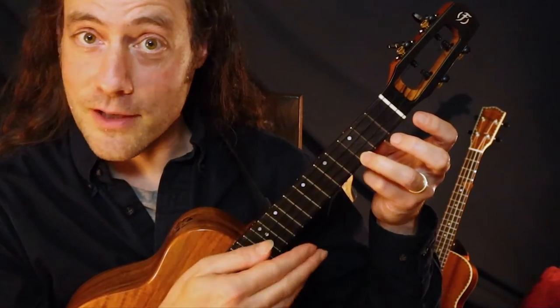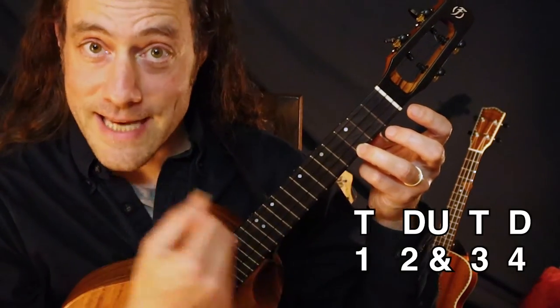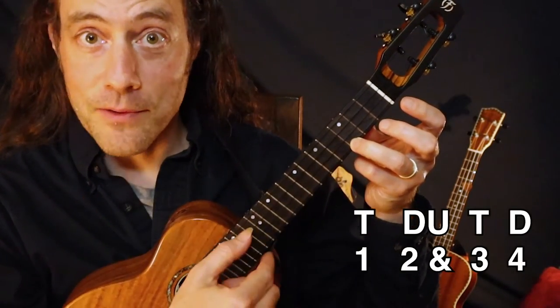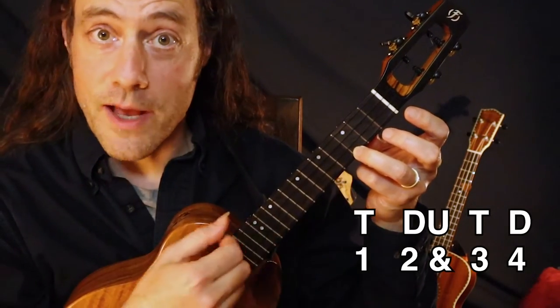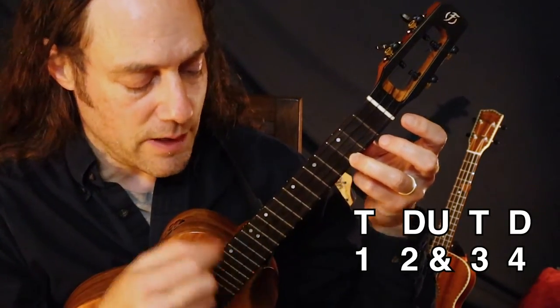Pattern two, you do it the opposite. You're going to go thumb down, up. Thumb down, up. Thumb down, up. Thumb down. One, two, and three, four. One, two, and three, four.